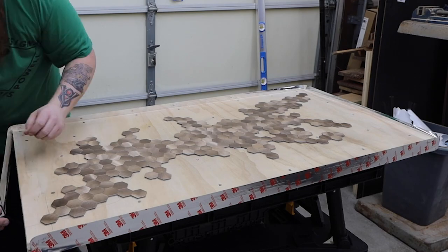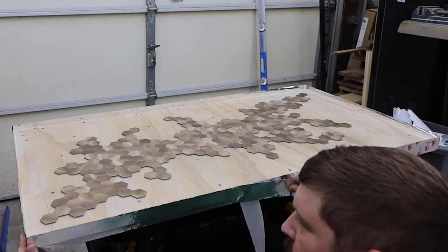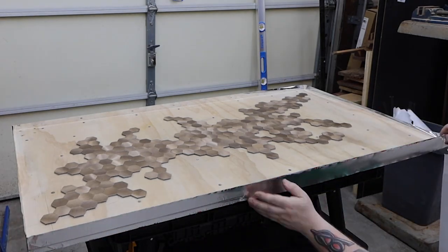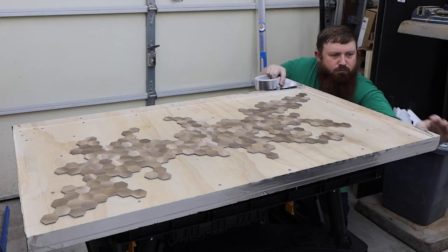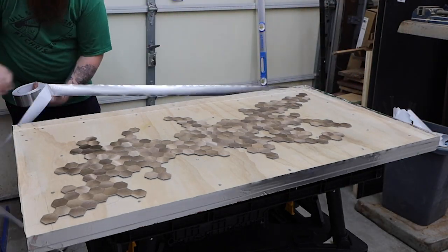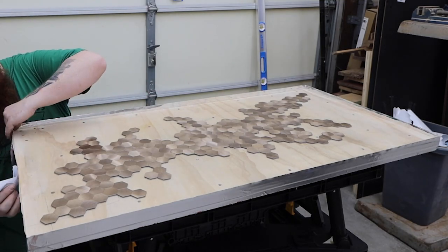Next I used tape to make a border around the edges. This will act as a dam to hold the epoxy in. I ended up doing three layers of this. Make sure to smooth it out against the edge of the table and get everything sealed up. If you have any gaps, you'll know immediately, and it's very hard to get those sealed up once you start pouring the epoxy.